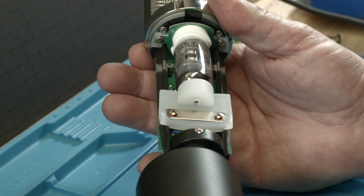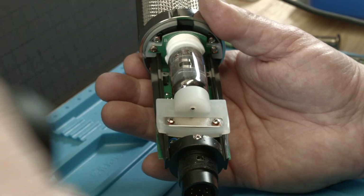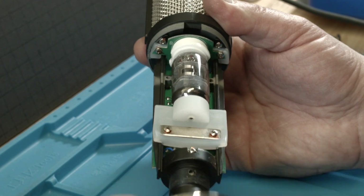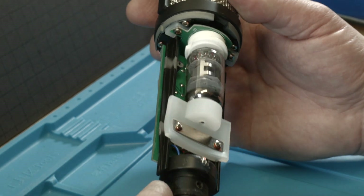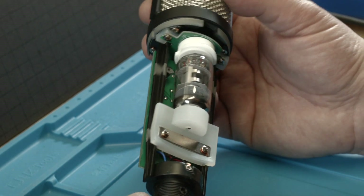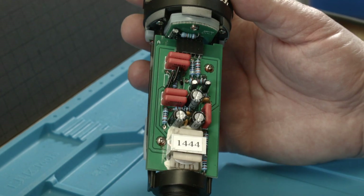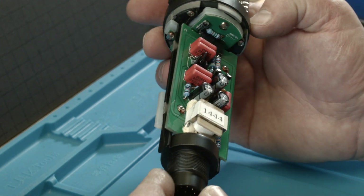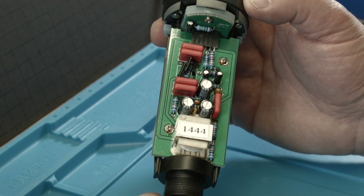Now we are taking it apart. We watch that the logo and the tube are on the same spot — the orientation — so tube up front. Then we remove this ring. And then we can take a look at the tube and at the amplifier part in here. That looks very well made; I cannot see any flaws there.